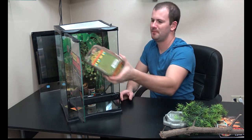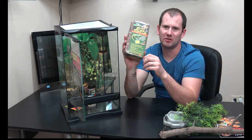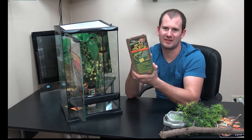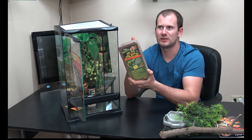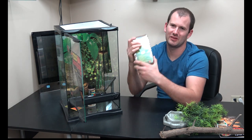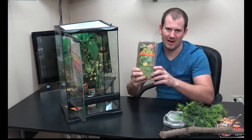Next up we have a brick of Eco Earth — a compressed coconut fiber substrate. You soak the brick in water, it expands and it's basically dirt, just fancy dirt. I love this stuff. It looks great, it's sterile, and it's low risk for impaction because it's so fine. I use this in my lay boxes for my breeding females. If you want something that looks better than newspaper or paper towels on the bottom, Eco Earth is the way to go.